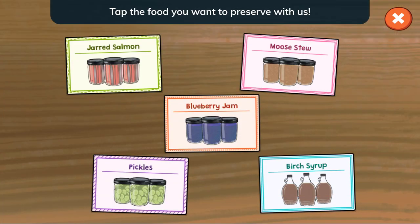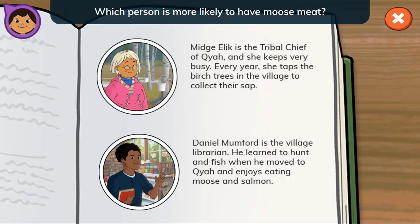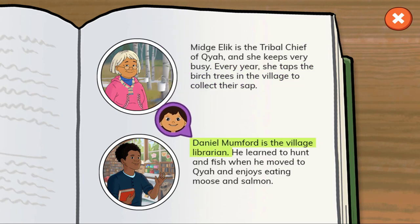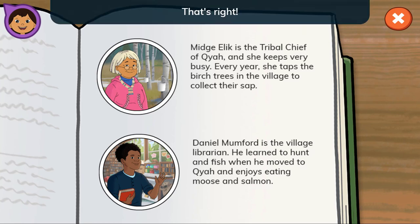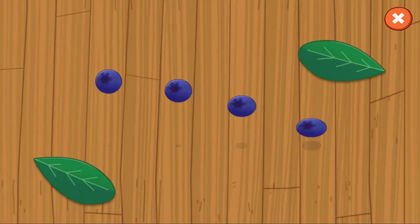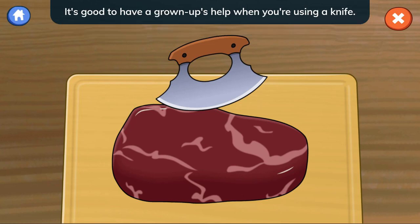Tap the food you want to preserve with us. We don't have any moose meat. Can you find out who might have some? Daniel Mumford is the village librarian. He learned to hunt and fish when he moved to Kaya and enjoys eating moose and salmon. That's right! Daniel has the moose meat we need. I'll go get some and meet you back here. Now we have everything we need to turn moose meat into moose stew. Tap to get started. First, cut the moose meat into bite-sized pieces with our traditional knife called an ulu. It's good to have a grown-up's help when you're using a knife.